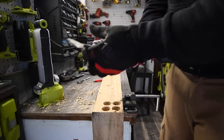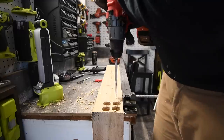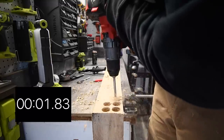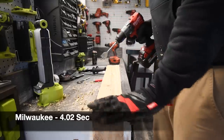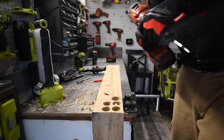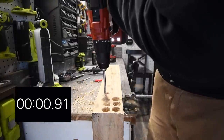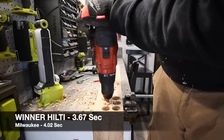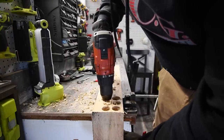We are going to do one hole with the one and one-eighth inch bit. Ready, go — time. Time for Hilti — ready, go. Yep, it got stuck on there — but there we go.